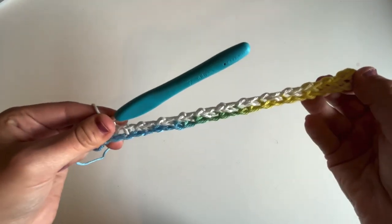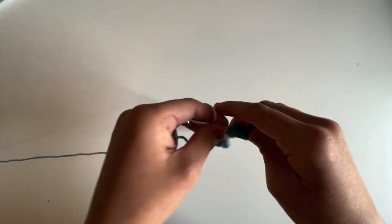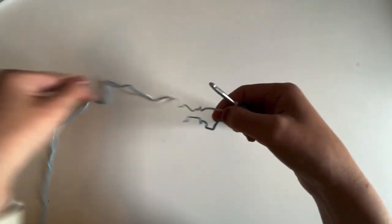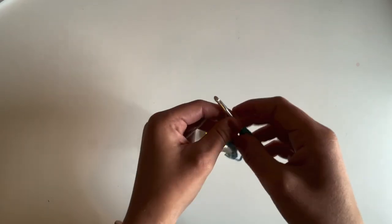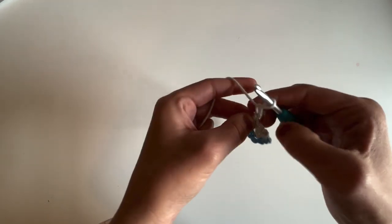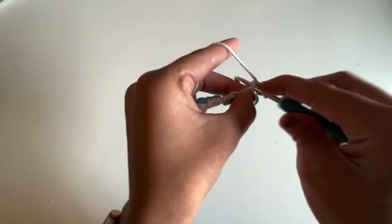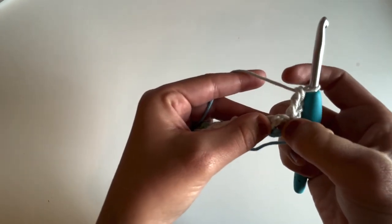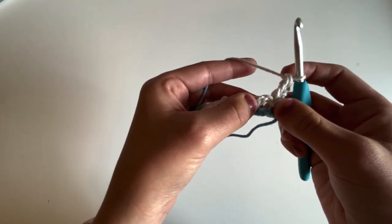Alrighty, there's row one. Here's what our dishcloth should look like so far — it doesn't look like much yet! For row two we are going to begin our repeat. We're going to repeat two rows for the entirety of our dishcloth. So we are going to chain two and turn, work a double crochet in this very first stitch, and then we're going to work a cluster in this chain one space. For this pattern, the cluster is just a double crochet two together.